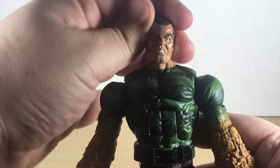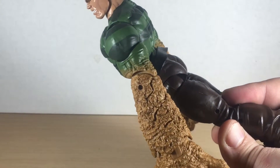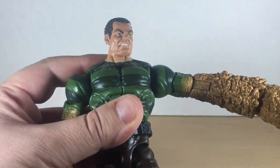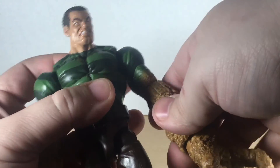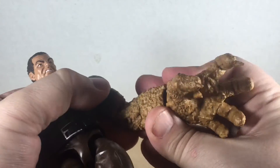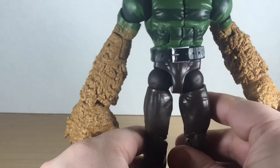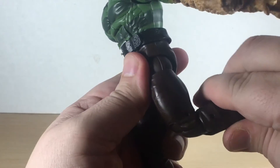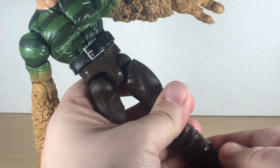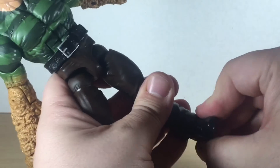Head goes down pretty well and has side-to-side rotation, and a little bit of head pivot. The ab crunch goes forward pretty well and back fairly far as well. Arms go out about this far, and rotate up and around with no interference. Single-jointed elbows on the sand arms, with wrist rotation and wrist pivot as well. We get a waist swivel on the Sandman. Ball hip joints with upper thigh cut and extreme extension — double-jointed knees — and limited ankle articulation on this guy, but he does have a nice pivot to get his feet in a good position.